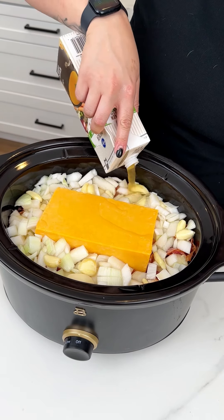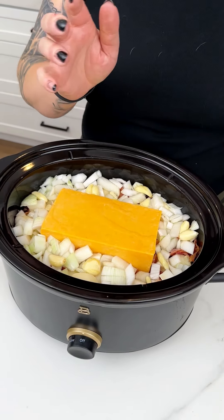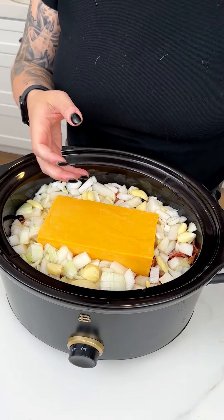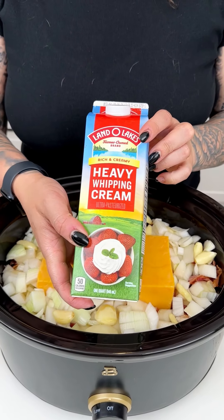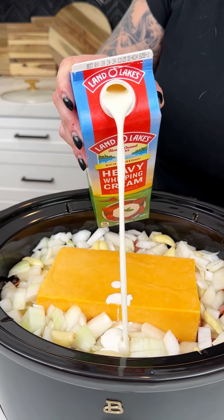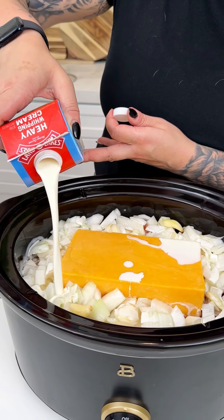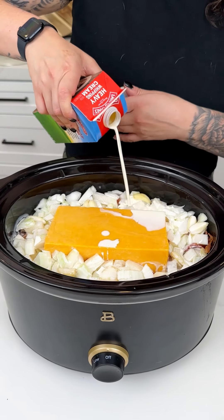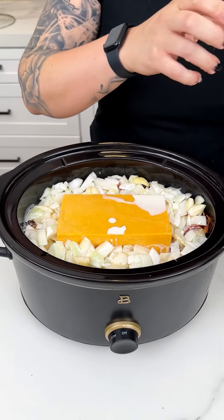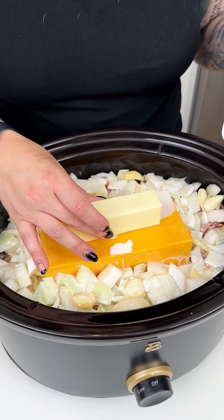I'm going in with that entire container right into our crock pot. Now I'm going to be coming in with some heavy whipping cream — this is just going to make this recipe so creamy and delicious. Going in with two cups right into our crock pot. And then I have one stick of butter, because butter makes everything better.